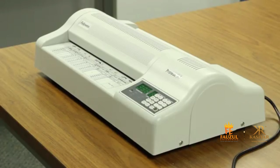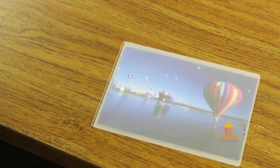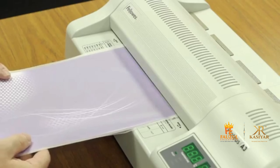Ensure your laminator is on a stable surface such as a desk or table. Make sure you are using the right sized pouch for the document you are laminating. Make sure the document is centered within the pouch, touching the leading sealed edge. Insert the pouch into the laminator with the sealed edge first, and be sure to keep the pouch straight on entry.